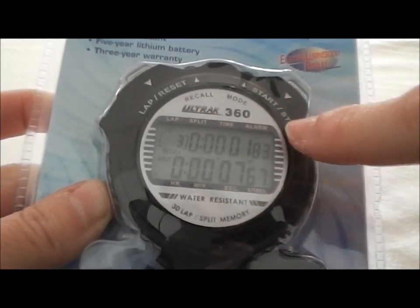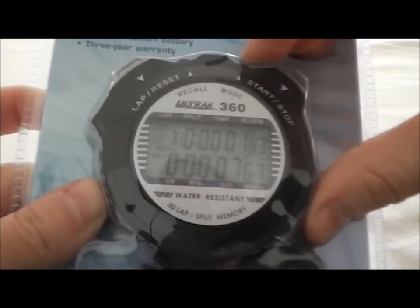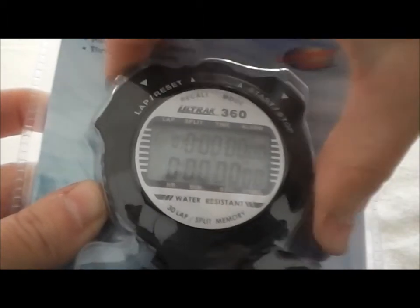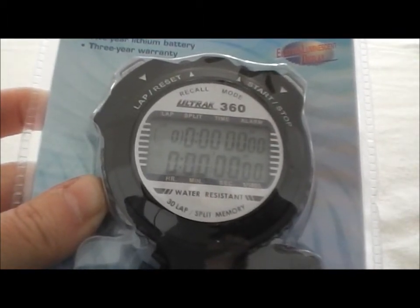So even when we were running the stopwatch, we didn't see the cumulative split — it was being recorded in the recall. So when you recall, you do get both of those. And then when you're all done, we're going to mode back over to the stopwatch and we're going to hit reset and we're ready to time again. That's as simple as this stopwatch is. It's a nice, easy one.